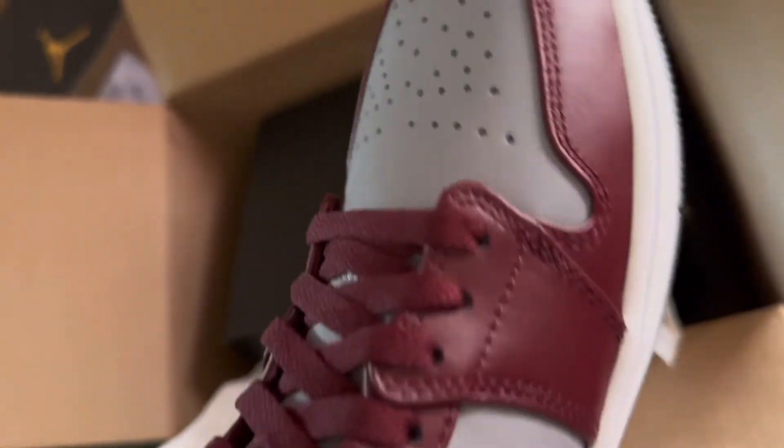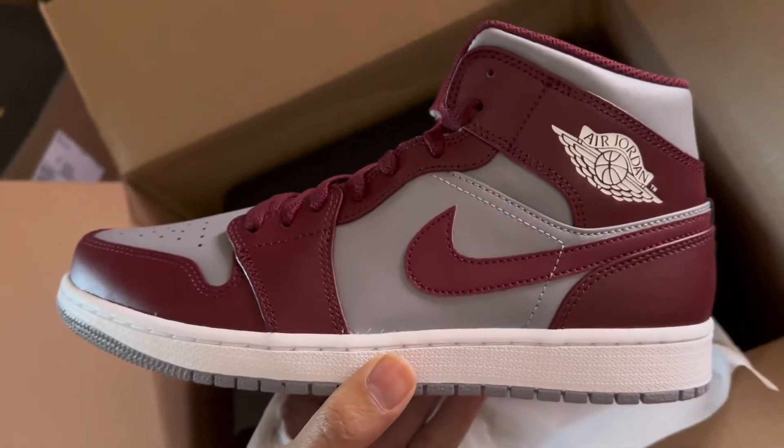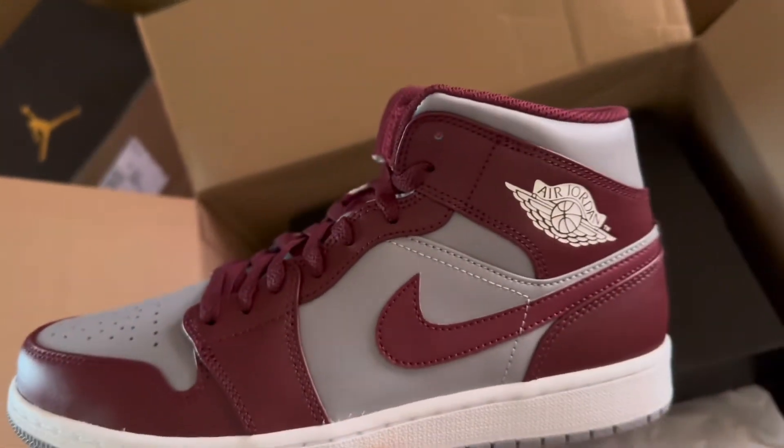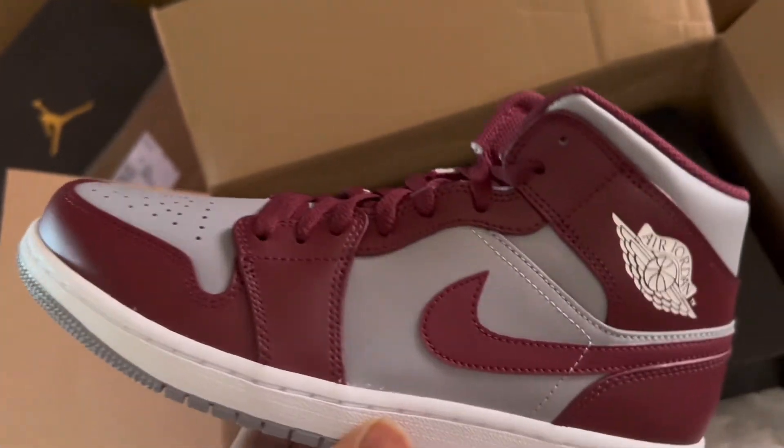Killed it with these Jordans — killed it with this colorway. I love this colorway. Burgundy is one of my favorite colors, so I love these Jordans. I'm glad I got them before they sold out.